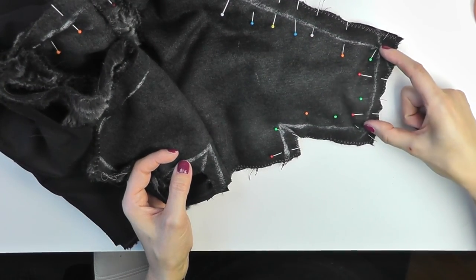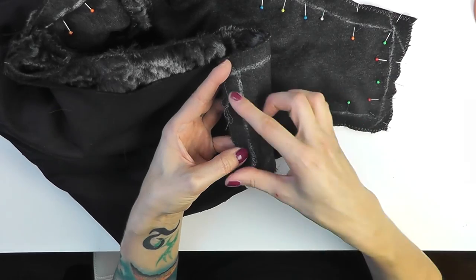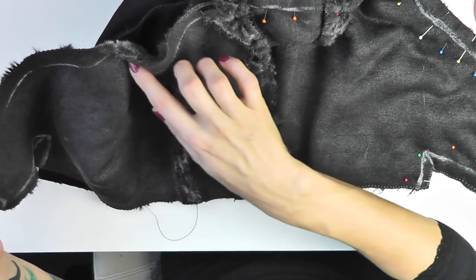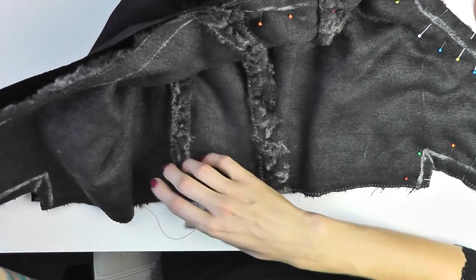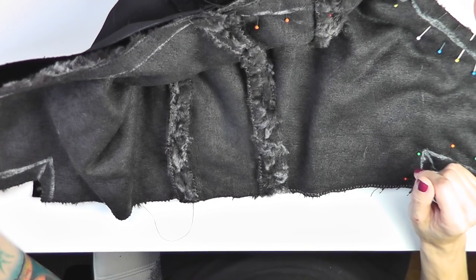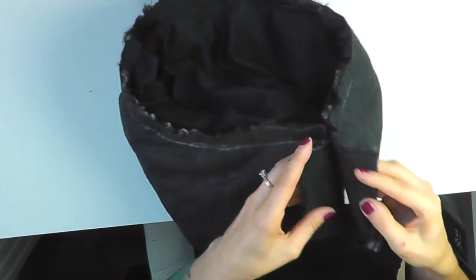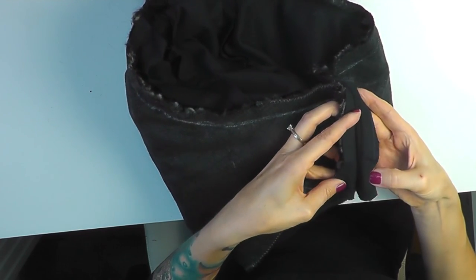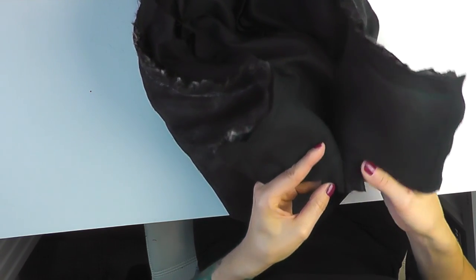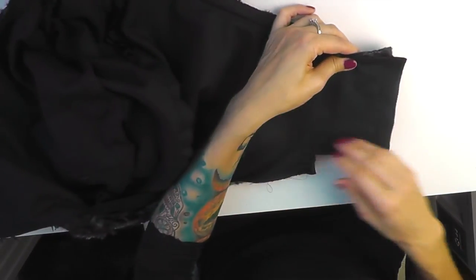This length has to be exactly the same on both sides — otherwise one flap would be a little bit smaller than the other, and you wouldn't want that. I'll finish pinning the left side too and then sew those pieces together with a regular straight stitch. Once finished, I'll align the seams and check if the length is precisely the same on both sides — and it looks good.